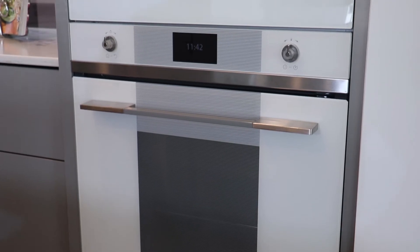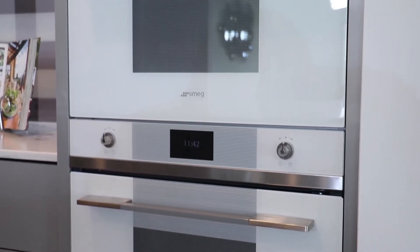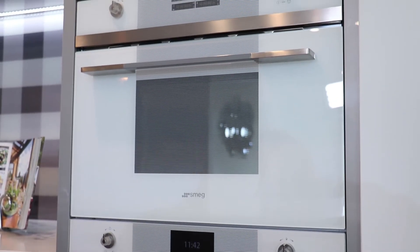Over here we've got white ovens. Yes, and they really tie in with the bench top and splashback and suit the kitchen. You don't have to go for all the same brand — it's more important that the kitchen has appliances that suit the space and work well for the family.